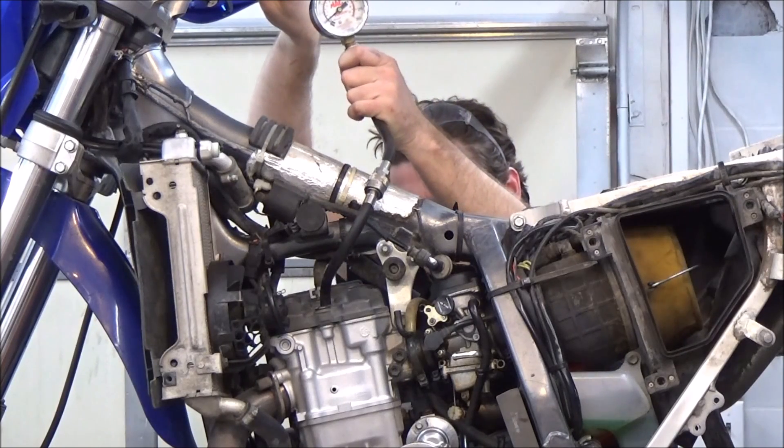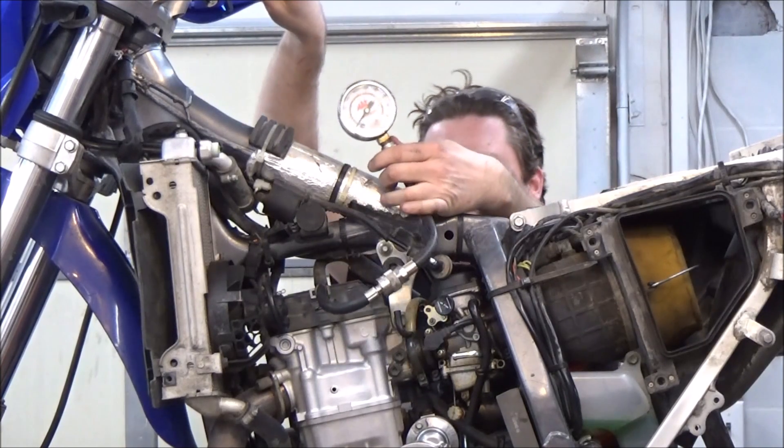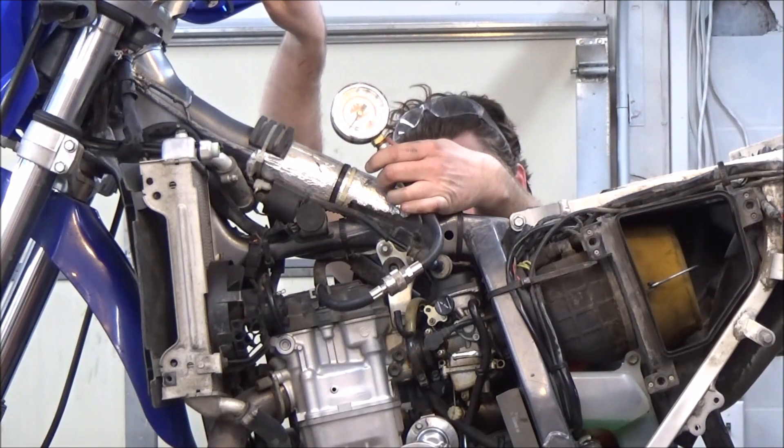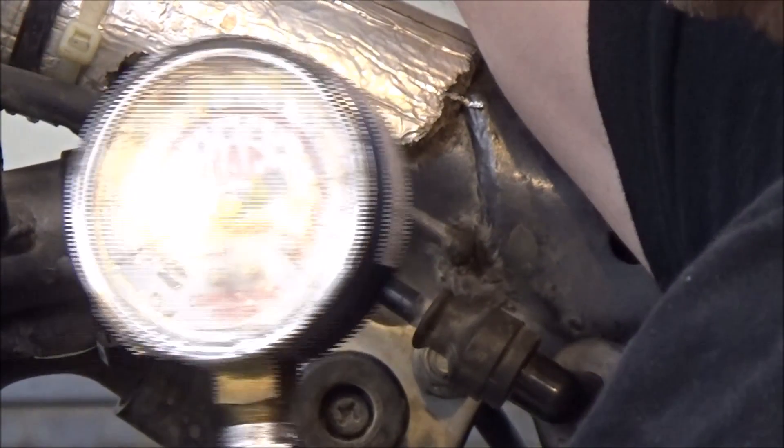You're going to see me pump it up. You can probably tell by the look on my face — I'm like, something's not right. I'll do the test a couple of times. If you get a bad number, make sure your tool isn't leaking and your hose maybe wasn't tight enough.